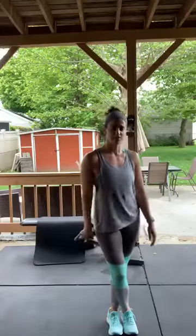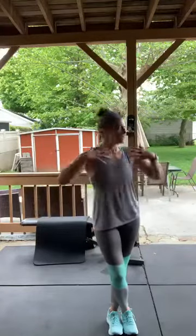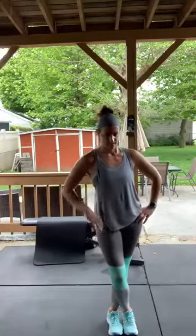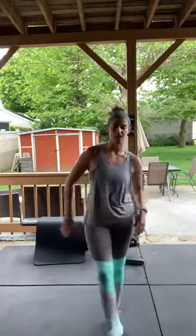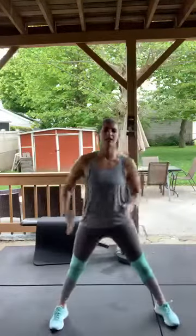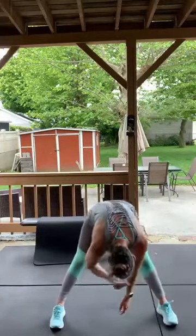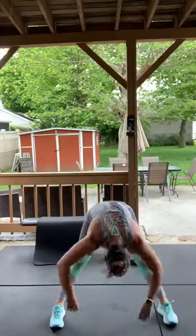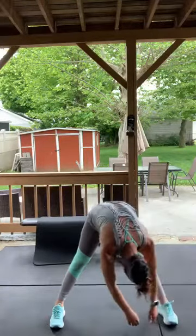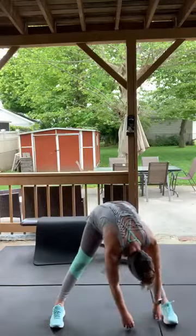I enjoy working out outside, but the winter is a different story — I can always do the basement. I enjoy being in the heat. Gonna have to incorporate that into my training. Spread your feet out again, interlock your fingers, coming all the way down — just dangle.